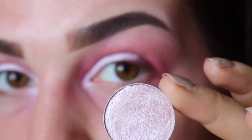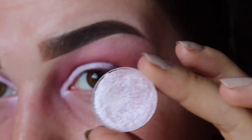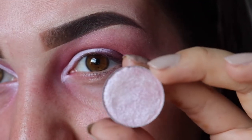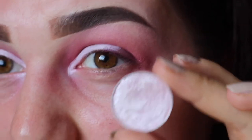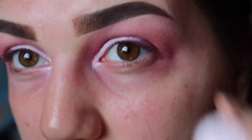Next I'm taking Whimsical, which is this absolutely stunning shade from Makeup Geek. It's like silvery white but it's got pink and purple undertones — it's just amazing, I love it. So I'm going to pop that on with my MAC 242 brush, just a flat shader brush.